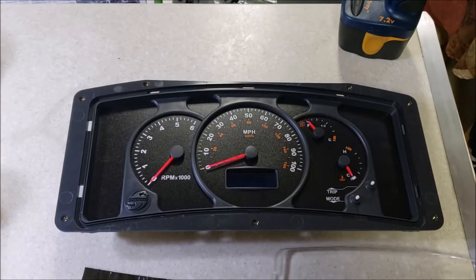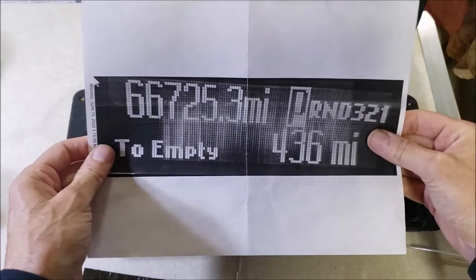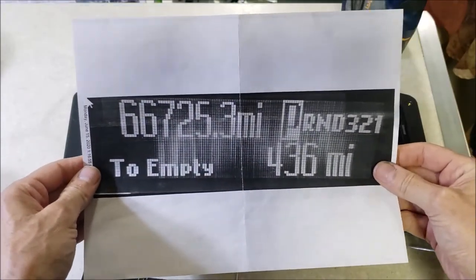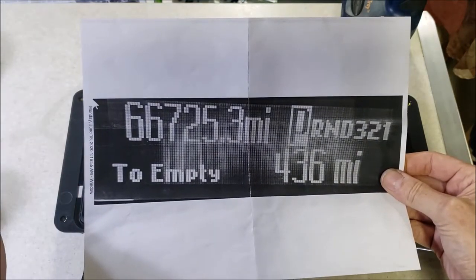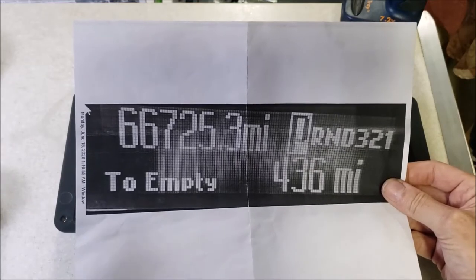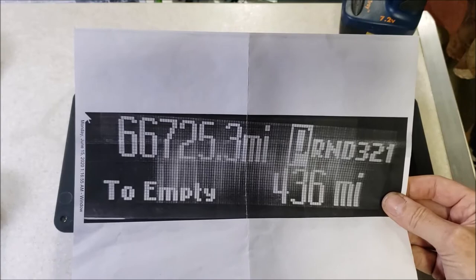I went to start the RV up the other day, turned on the key, and my LCD display looked kind of washed out. I thought my LCD screen had gone bad, so I quickly snapped a picture of it and emailed it to Brazzles. They said nope, my screen is fine - the problem is a bad resistor.